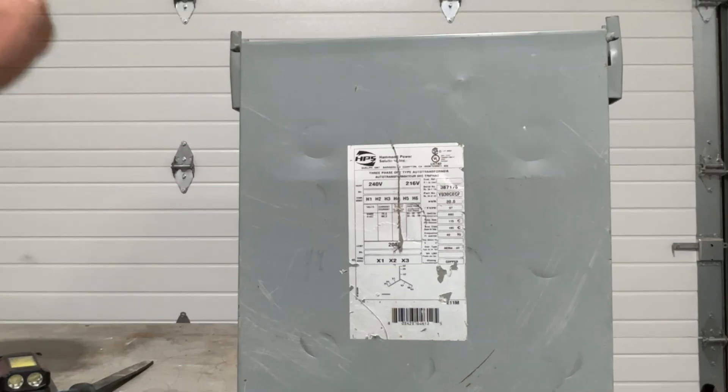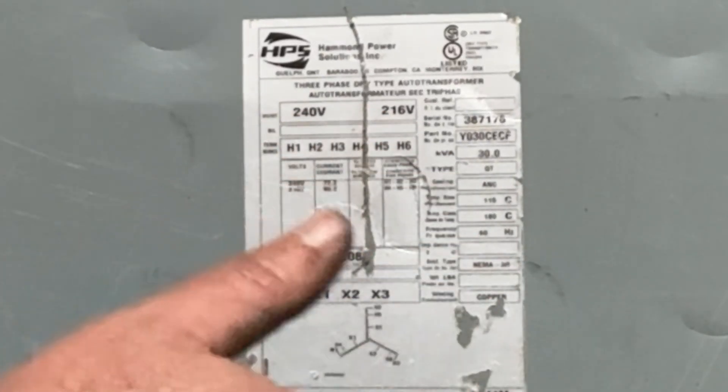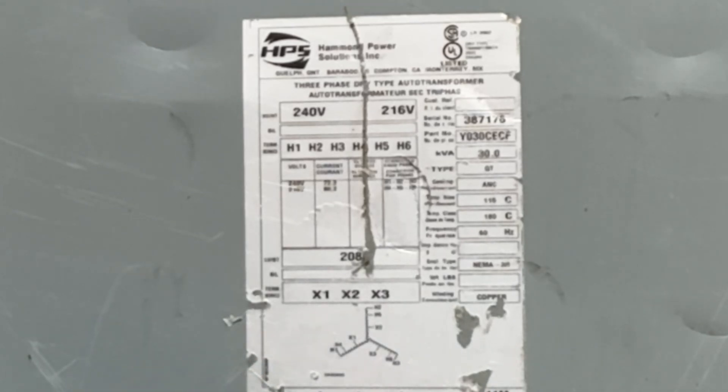106.9 pounds — the label says copper, my heart says jackpot, and my lower back's already calling a lawyer. Let's see if air power can beat the world's toughest transformer.